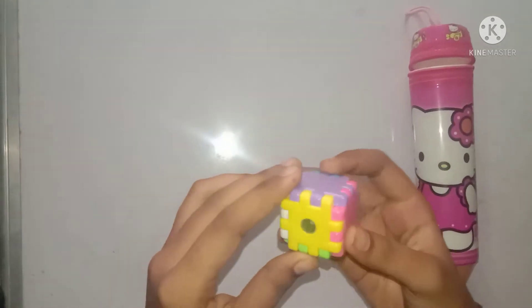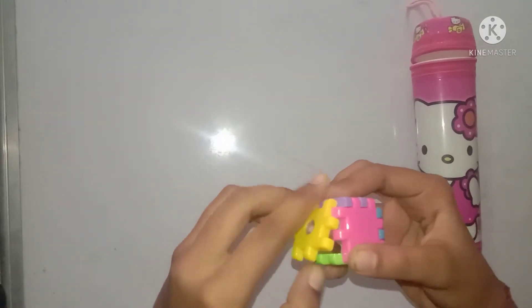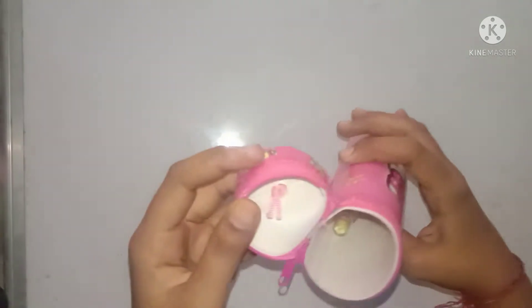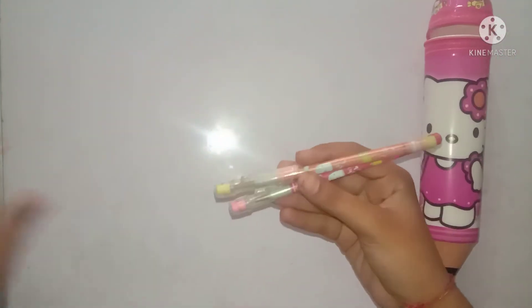This is a sharpener — you can use it from here, and you can use it in the box. This is a puzzle type. This is a character, and here are two pencils.